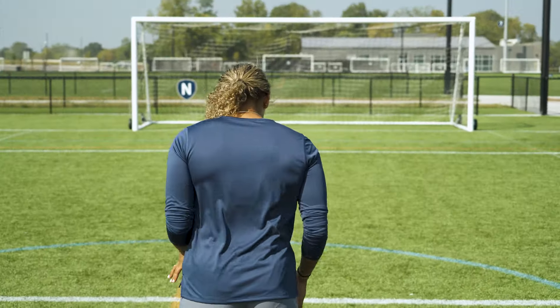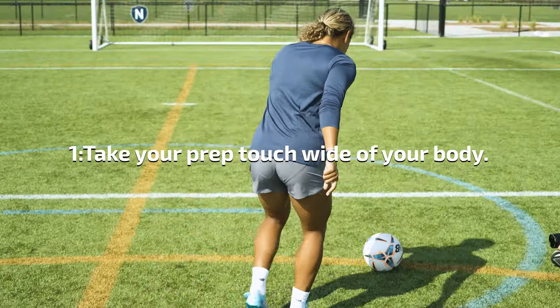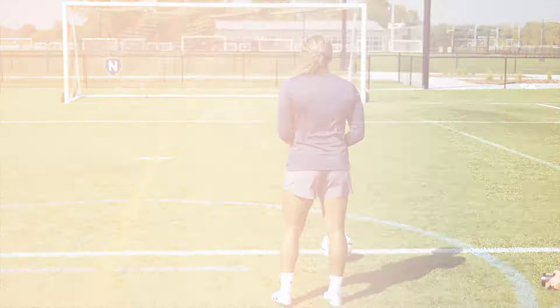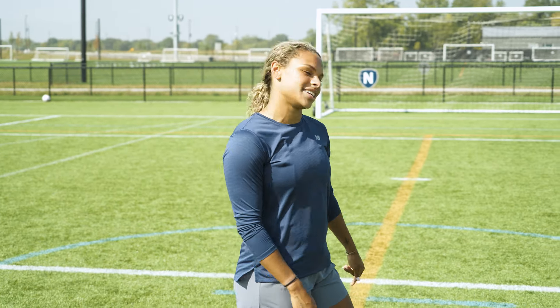Bringing these three steps together: make sure you take your prep touch at least a foot away from you, strike through the ball, and finish with your hips towards the net. It's really important that you practice these three steps at game speed so when you're in there and the pressure is on, you're able to execute.